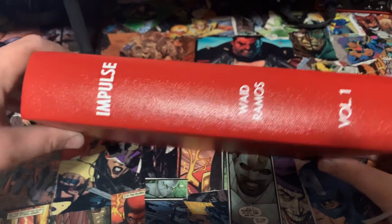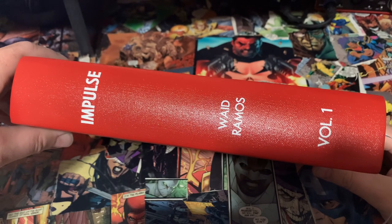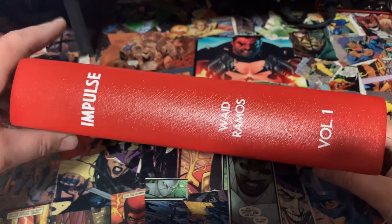What is up everybody, this is Matt with the Hardcover Comic, and tonight I got something super exciting to show you guys — I got my binds in. First up we have Impulse Volume 1.